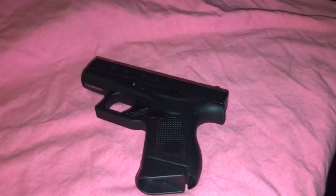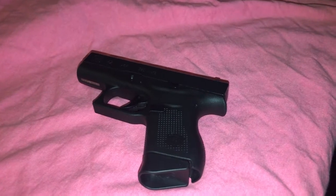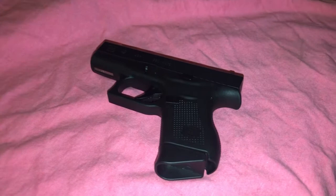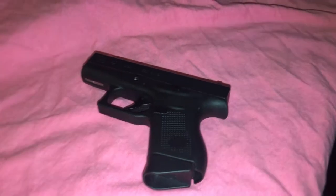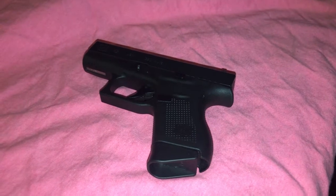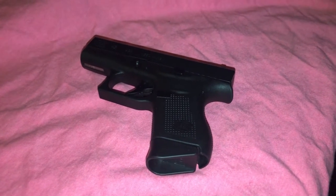A lot of times when you women purchase a gun, you purchase the wrong gun. You purchase a gun that doesn't fit your hand, a gun that you can't rack back, a gun that you can't break down and clean.